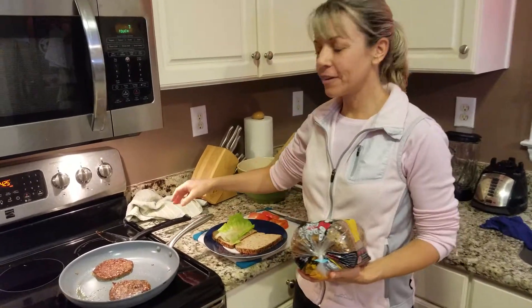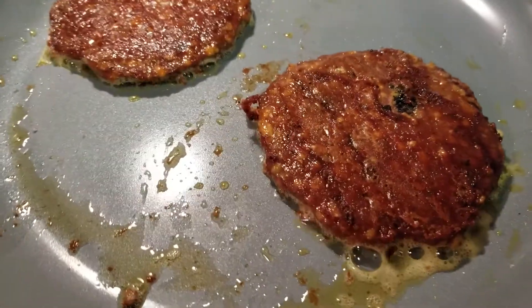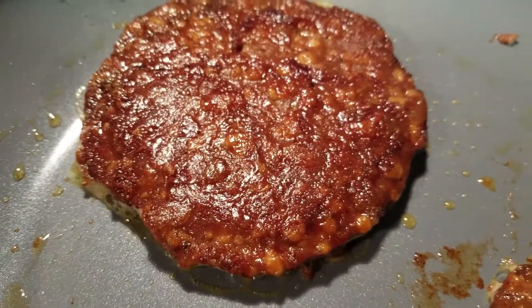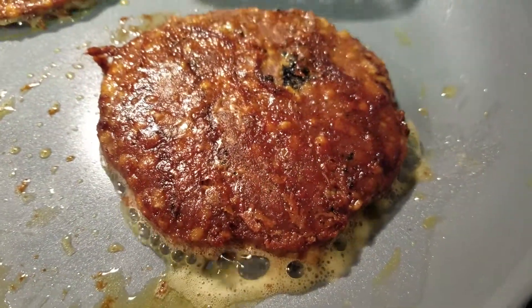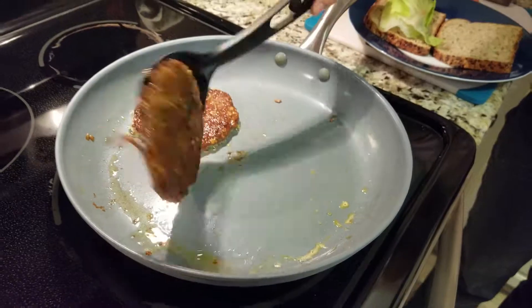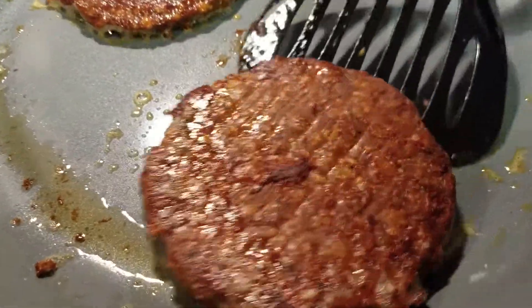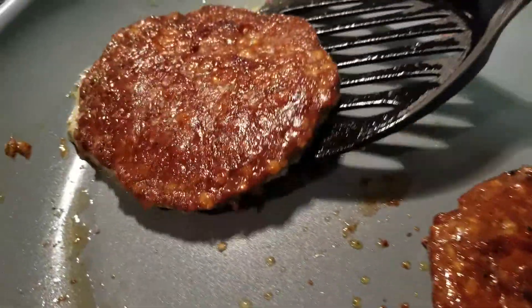We have grilled up our Beyond Meat burgers. You can see we cooked them for about a total of seven minutes. I used this green pan nonstick ceramic pan, so it didn't require any oil, and it cooked just fine — you can see it did not stick at all. This is a nonstick pan but it's not the nonstick with Teflon.